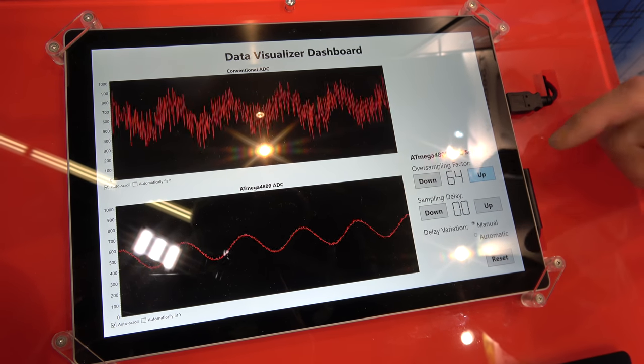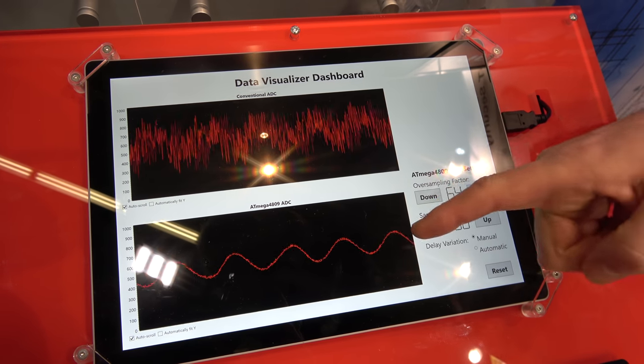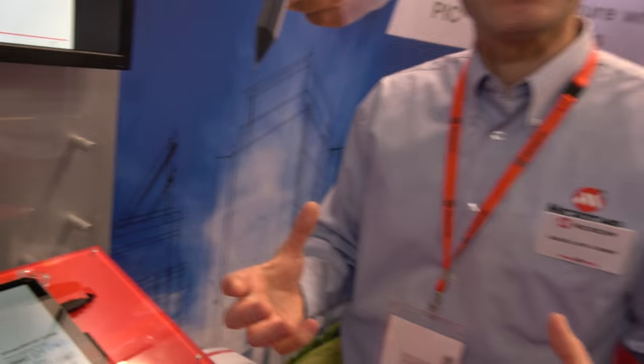If we go to maximum oversampling, you can see that we can cleanly measure that signal by doing everything in hardware — real-time averaging. The CPU is not doing any of this. This is only in the ADC.